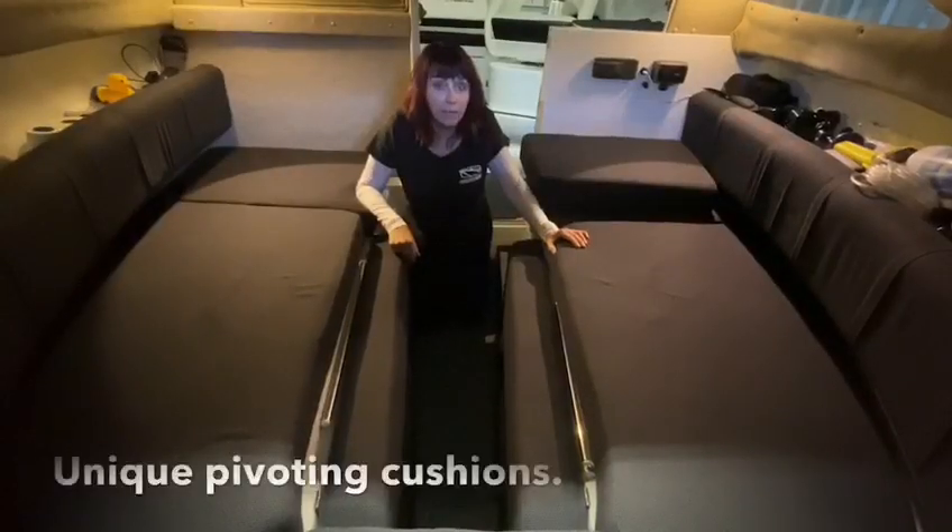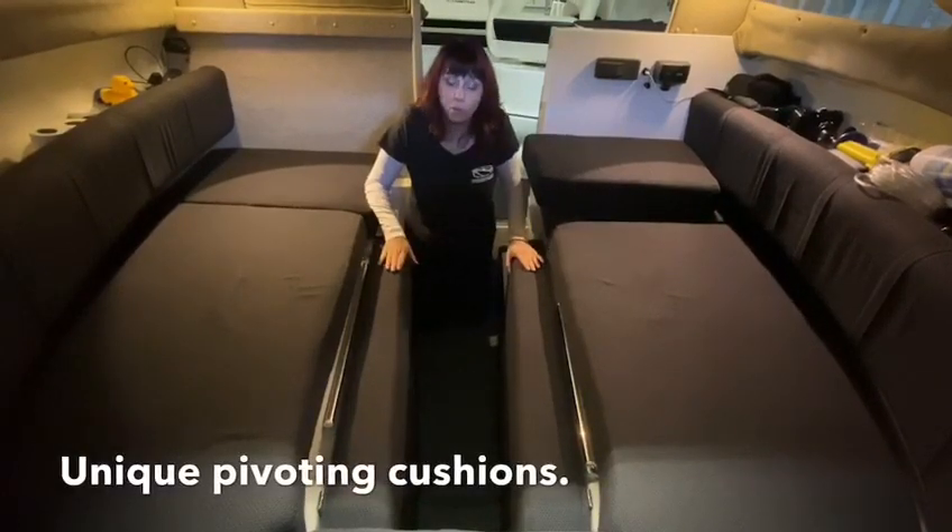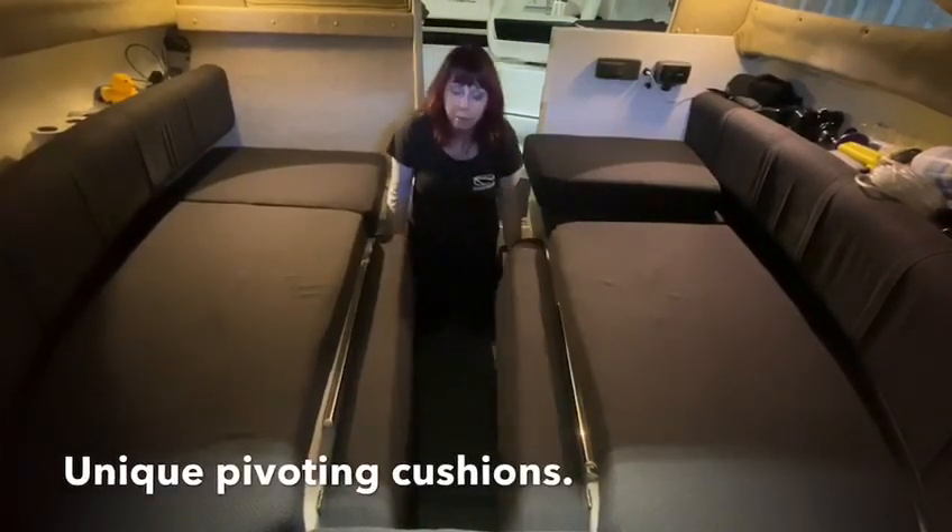The 2380 and the 2080 are quite unique in the Whitley fleet. They both have these pivoting cushions that you need to fold up to make your bed.